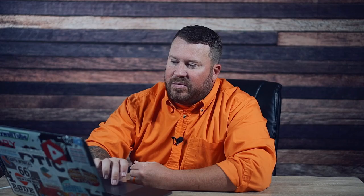Alright, with that being said, let's dig into it. So this video is titled 'How to Build a Fence Gate Perfect Mount Trick.' Gates are nationwide the number one callback on fences. So before we even start, it's a wood frame gate. If you guys have watched the channel, you know my feelings on wood frame gates. It doesn't matter how perfectly you build that gate — wood is a natural product, it's going to warp and twist. You could build this thing perfectly, put so much support and bracing into it, and the wood's always going to find a way to warp. But anyway, let's dig into it and see what this guy does with his gate.